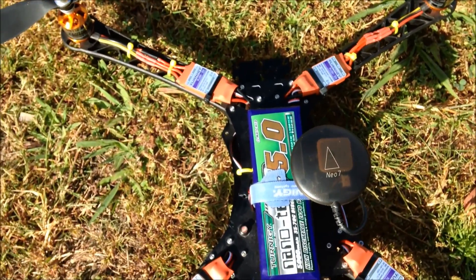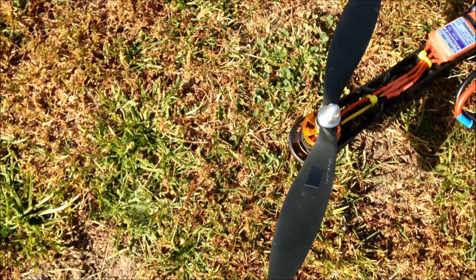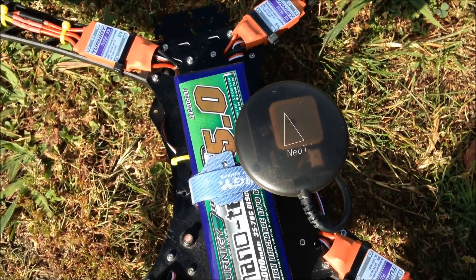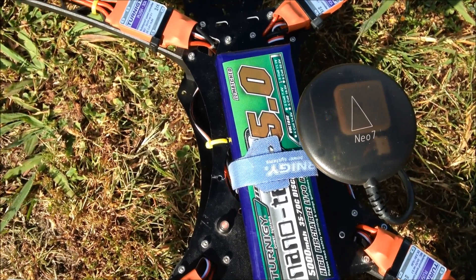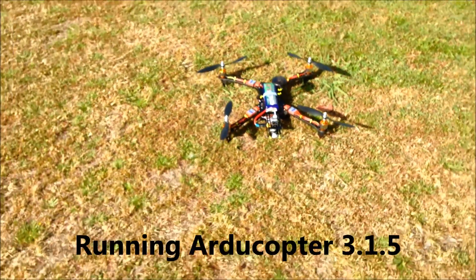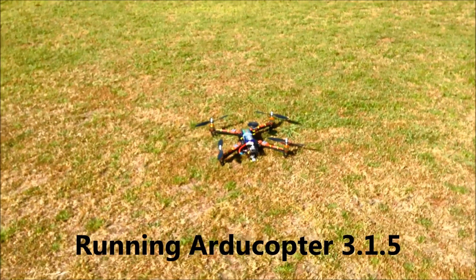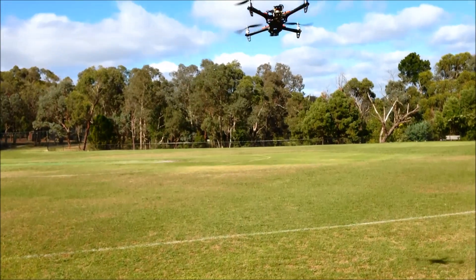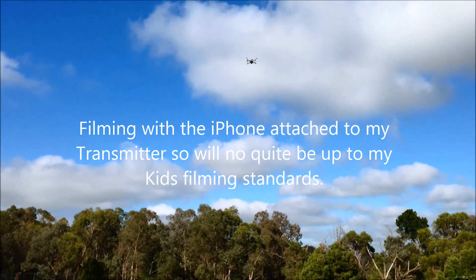GPS to lock in. Some cheap 9 by 4.7 props. There we go — blue light flashing, a little crack. All right, altitude hold.